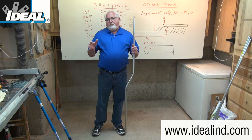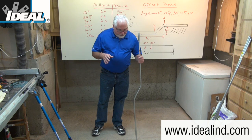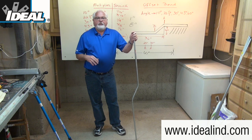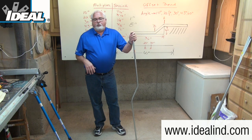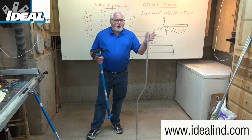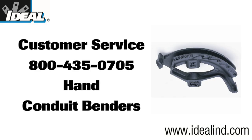Knowing how to use and make an offset bend quickly and efficiently will make those jobs run a lot smoother and add value to what you can do on the job site. Electricians don't bend the conduit to length and then cut it — once they know how to use a bender properly, the conduit is the correct length for the installation. Using a good quality hand conduit bender like this one from Ideal will provide accurate and professional looking bends. Visit our website or contact our customer service department to find a distributor nearby.